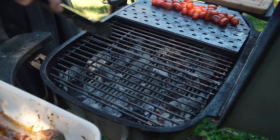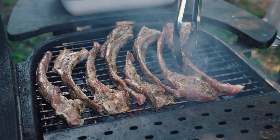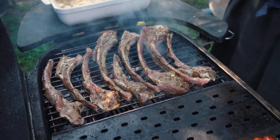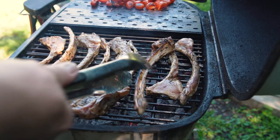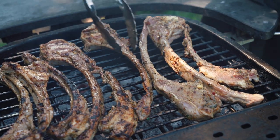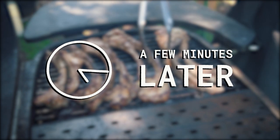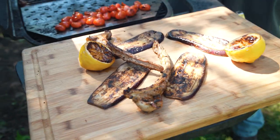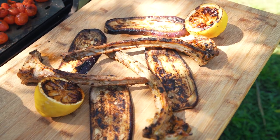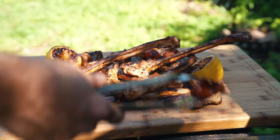I'm just going to start laying my chops down, listening for that awesome sizzle that we want and that smell. We've got some good char going — I'm going to go ahead and start flipping. I am looking for a lot of nice char. These are ready, nicely charred on both sides. Drop some tomatoes on there — these are nice and saucy, so they will essentially act as a little bit of a sauce.